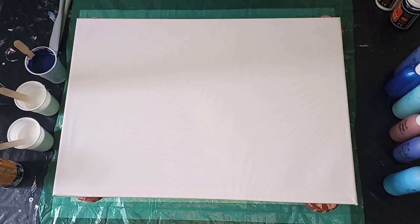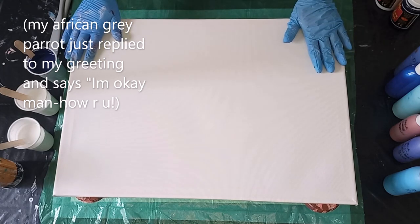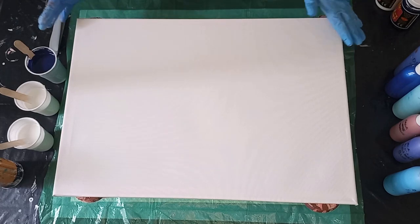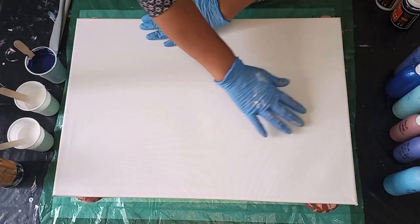Hi everybody, it's Bernadette again, Simply Be Art Cape Town. Thank you for joining me and for being here once again. I'm working on a big canvas today — it's a 40 by 60 centimetre and I'm going to be doing a split colour double dutch.